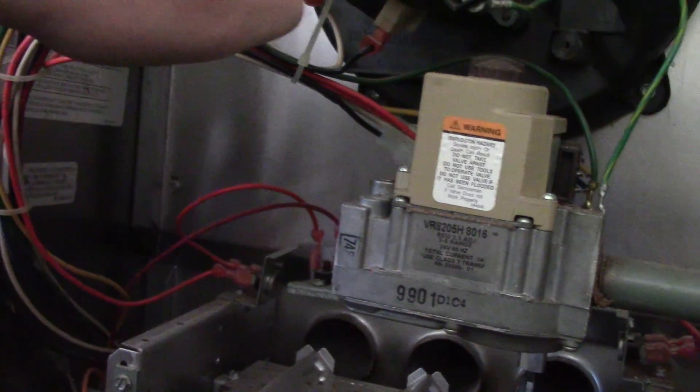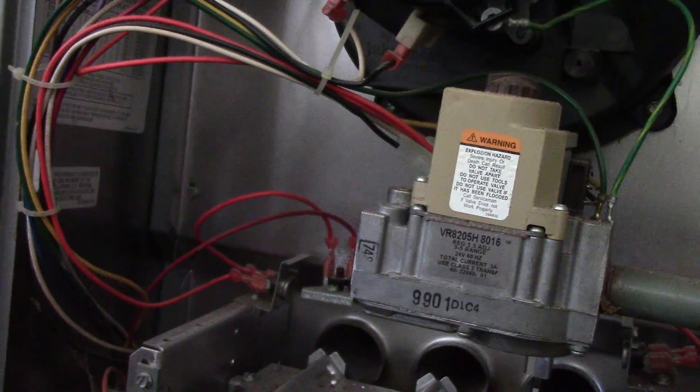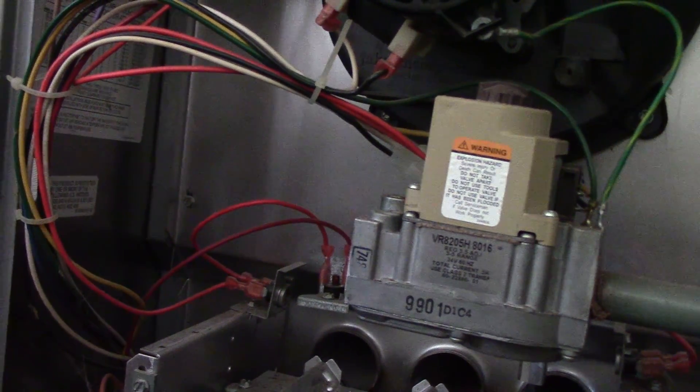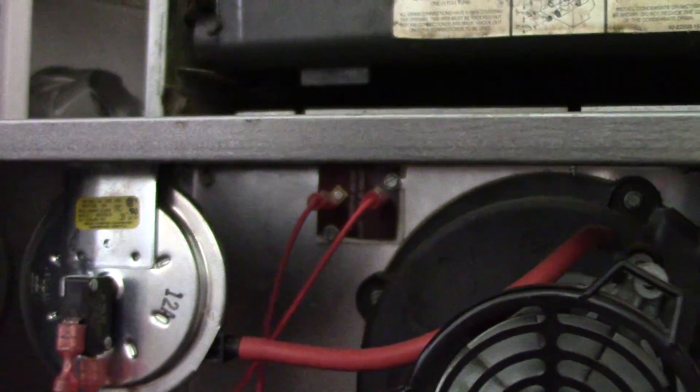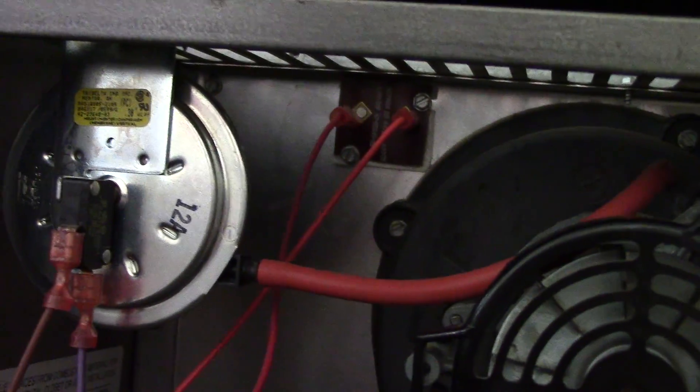And it will just have the inducer and the blower running to try to cool it off. The high temperature limit switch there could be a black plastic part that's more elongated. On some furnaces they are always up here; on other furnaces they can be down in this general area.